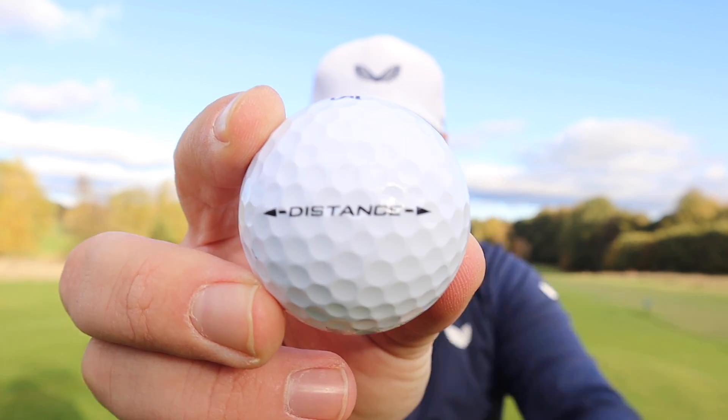I think this could be the best golf ball you could use for winter, and it's only a pound. Let's do it, and let's do it now.